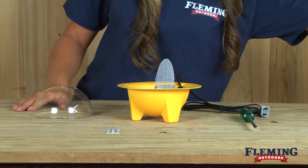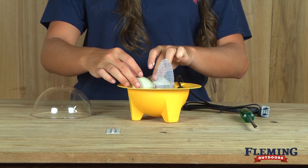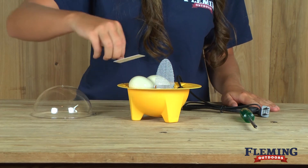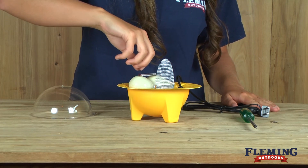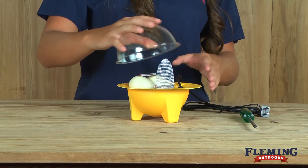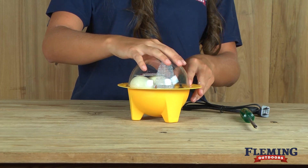Then take two to three small eggs and place them in the incubator. Once you've placed the eggs in the incubator, take the thermometer and put it on top. After you've completed all of that, take the plastic dome and put it on top.